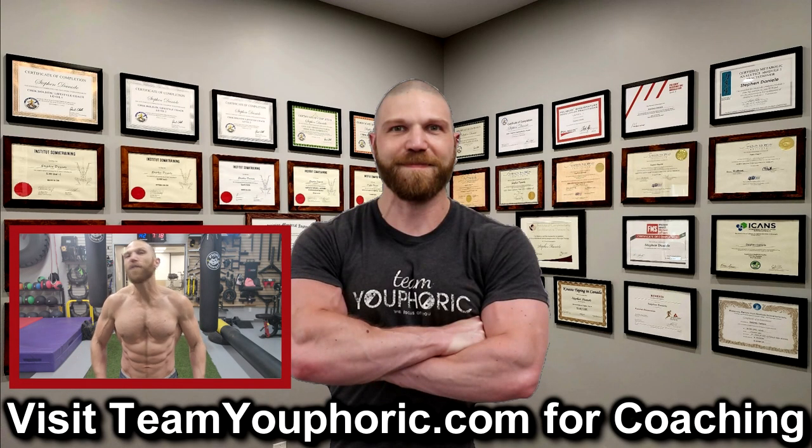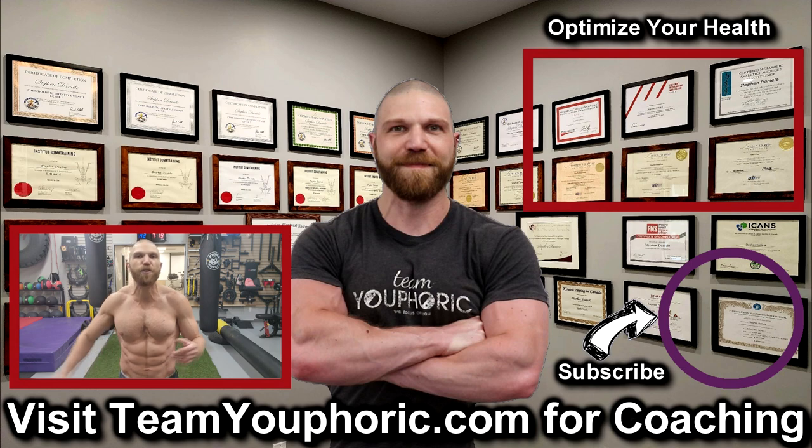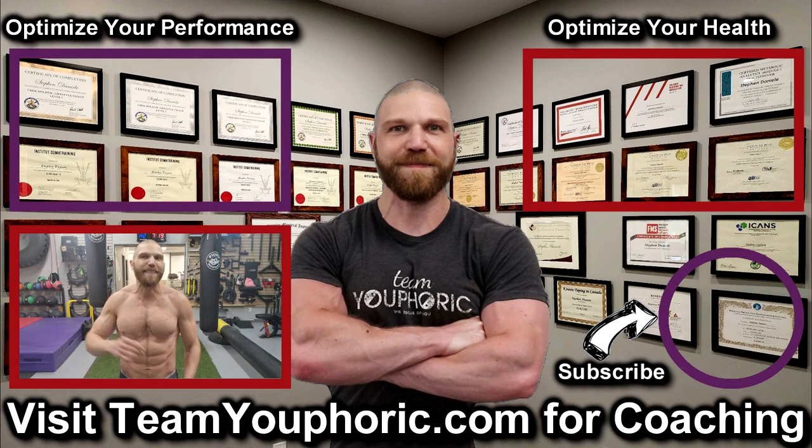Thanks for hanging around until the end of the video. If you enjoyed the video, be sure to like and comment down in the comment section as it would really help out with the algorithm, and also share this video so we can help get this information out to as many people as possible. Subscribe to the channel by clicking on the icon in the bottom right hand corner and hit the notification bell so you don't miss out on any videos. For those interested in health optimization, check out the video in the top right corner where I discuss the six foundation principles, and for those interested in optimizing your performance, consider becoming a member — it's only five dollars per month and you get a ton of perks including exclusive access to this program design lecture series playlist above my head.